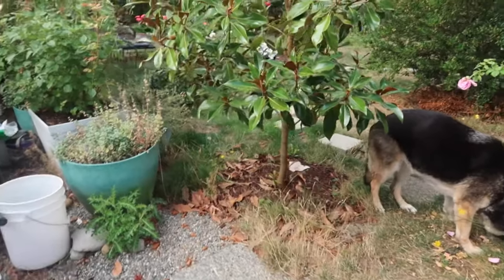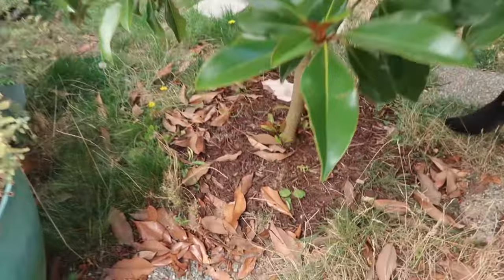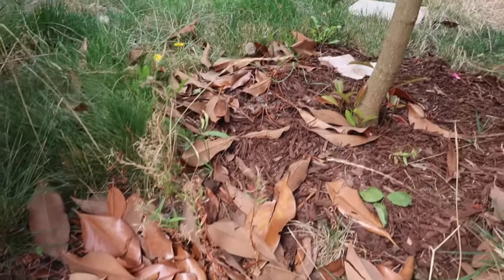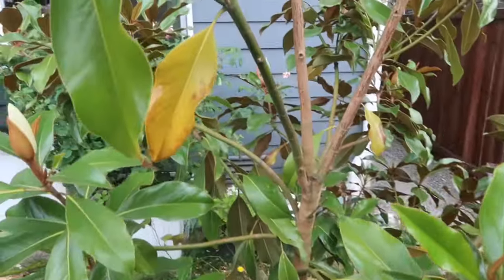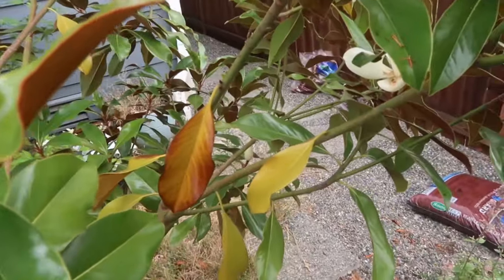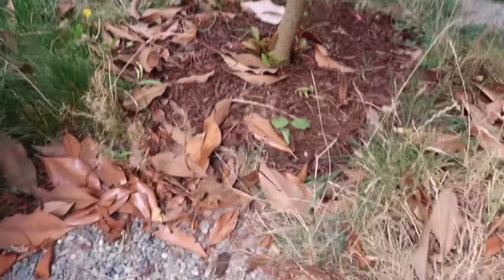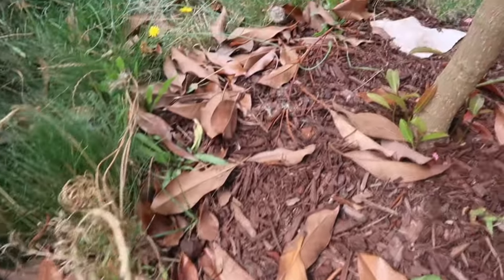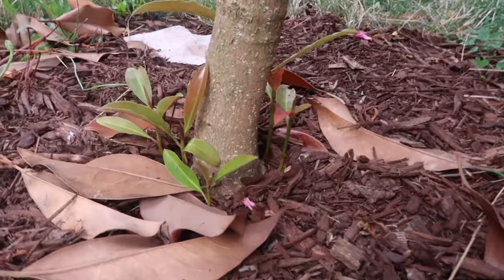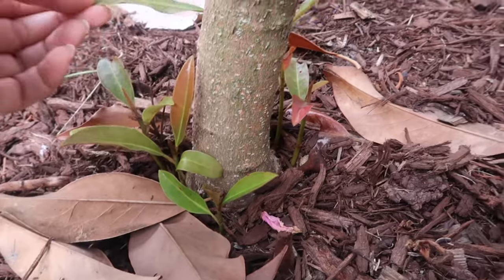Another question I get asked sometimes: do I find this tree to be messy? A little bit, yes. Especially this season, I saw quite a lot of leaves falling. I didn't experience this as much in the first two years, but this year in the summertime, a lot of leaves turned yellow and brown and eventually fell off. So if you're one of those gardeners who loves to keep their yard super clean, this tree might be a little bit problematic. For me, not at all — I'm not a clean gardener. I like leaving things around as compost or whatever, so this tree doesn't bother me.